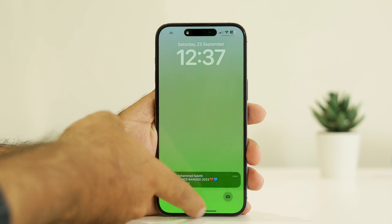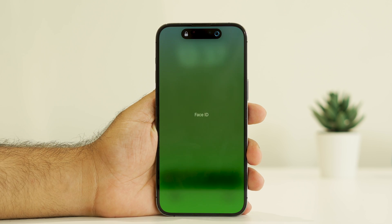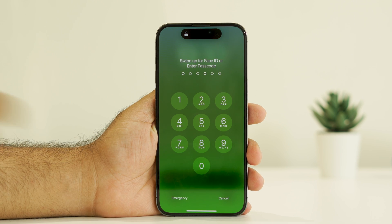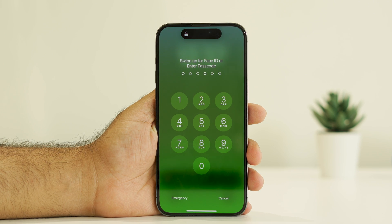Hi everyone, welcome back to Goodtroy Tips. In this video we are going to talk about how to fix iPhone 15, 15 Pro Max Face ID not working and how we can fix it step by step. So let's dive into the workaround.